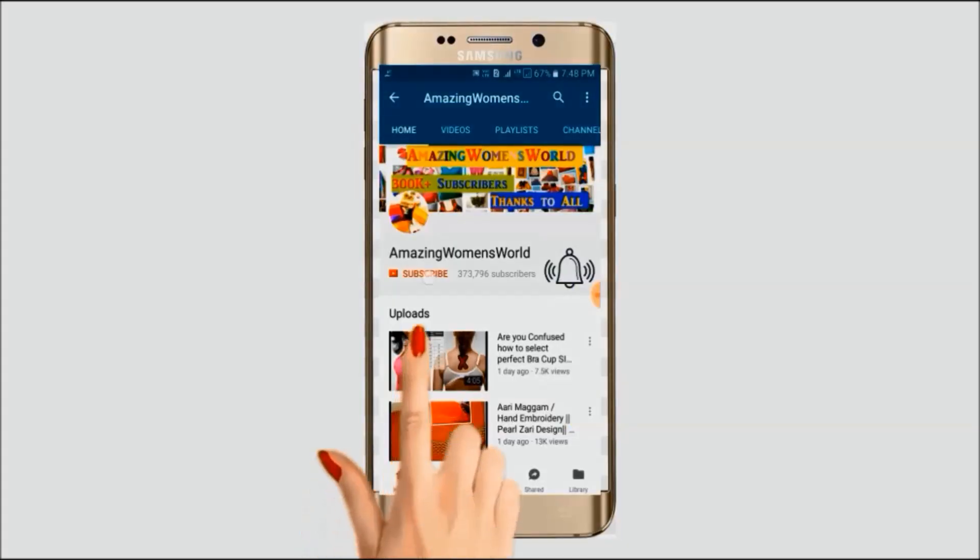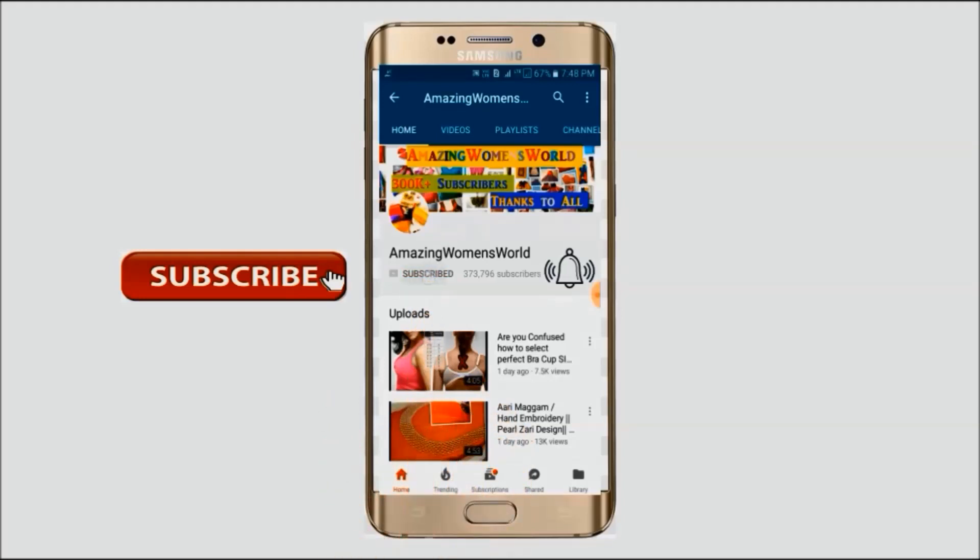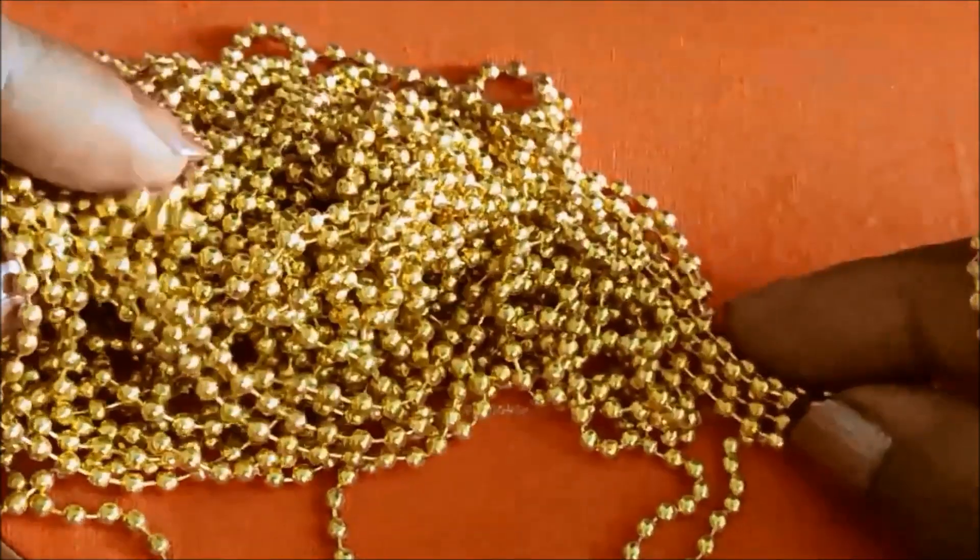Please hit the subscribe button and tap the bell icon for future notifications to watch more videos of latest fashions and trends. Thank you so much for your love and support. So let's quickly start with this designing.